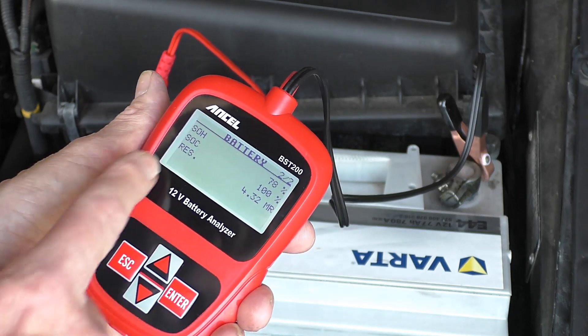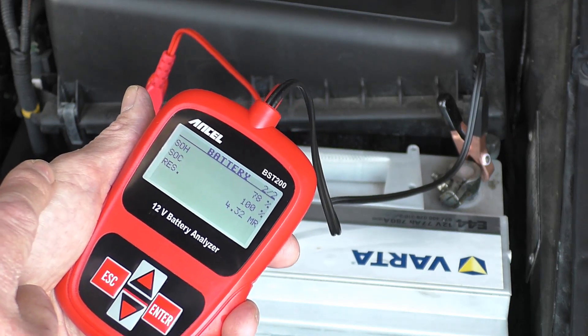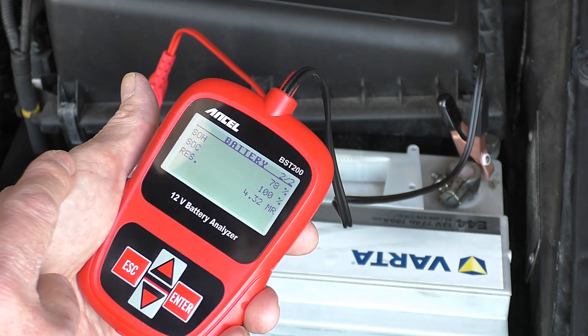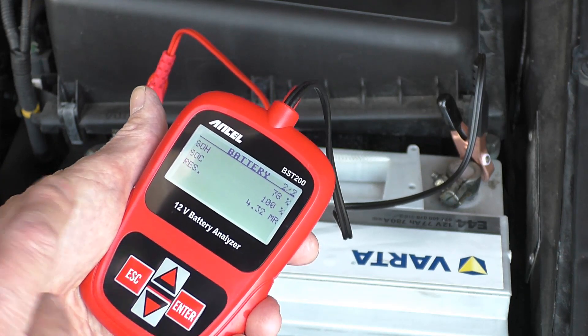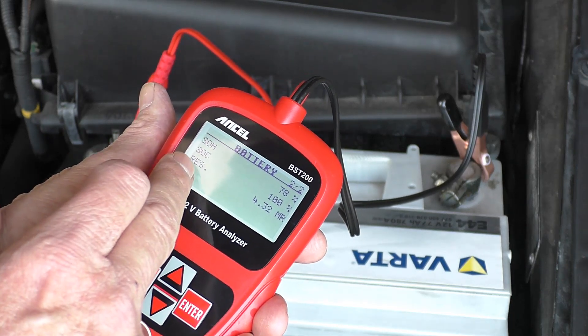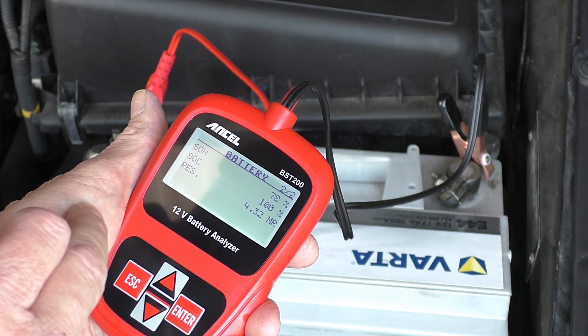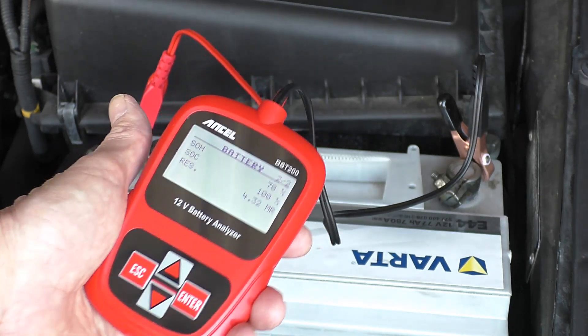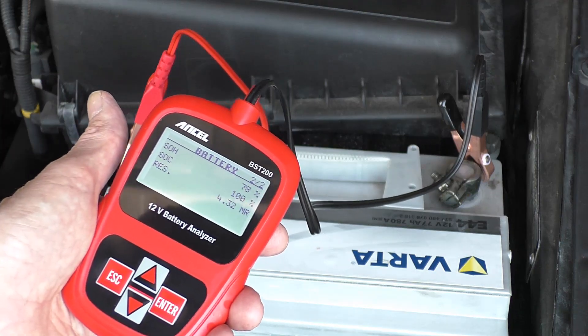On page two, the state of health of the battery is 78% — absolutely fine. State of charge is 100% thanks to the battery conditioner. And then that reserve value is slightly lower at 4.32. I'm quite pleased with that — it's telling me there's plenty of life left in that battery.